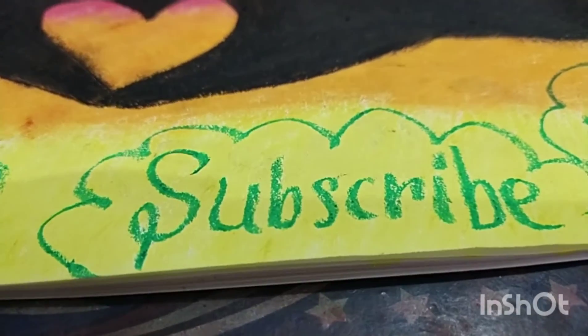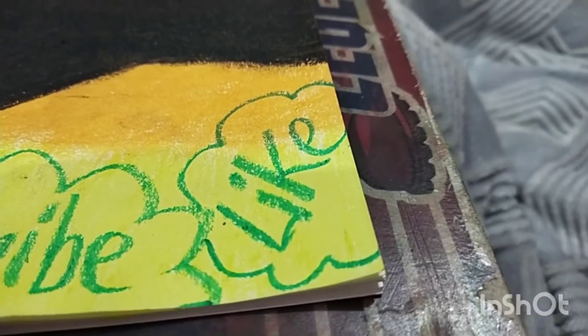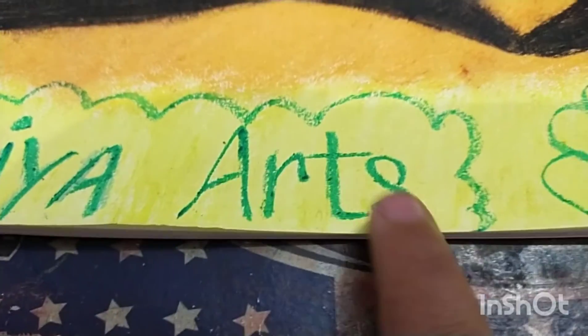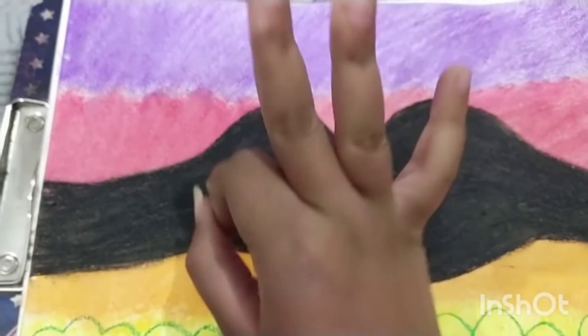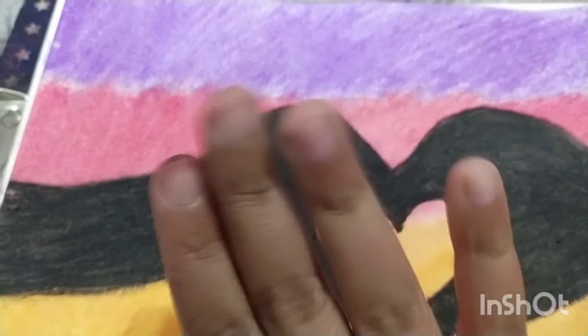Please subscribe and like my videos. That's it for today — it's looking so beautiful. Bye bye!